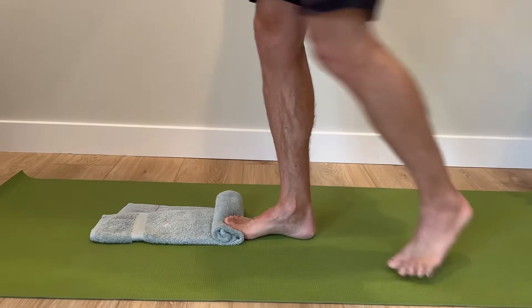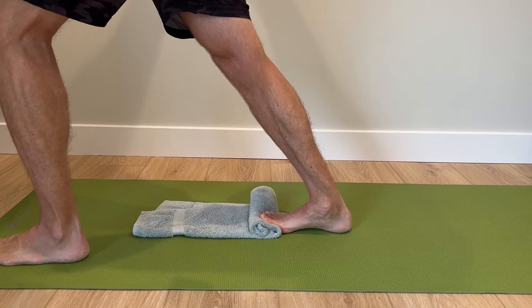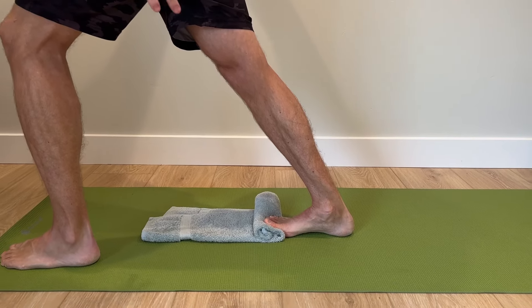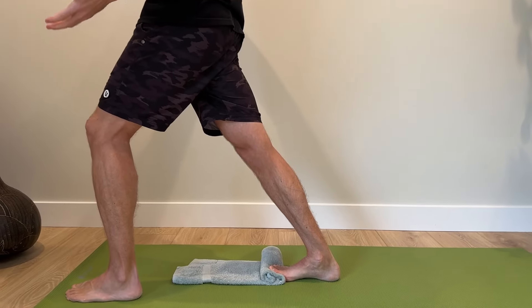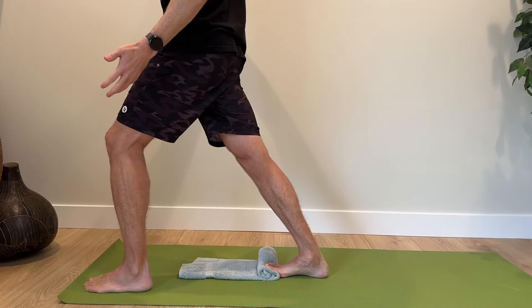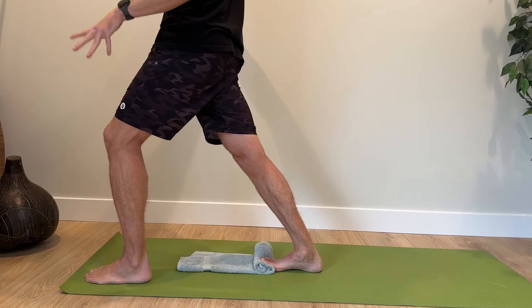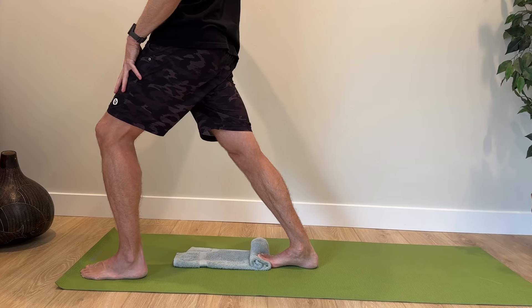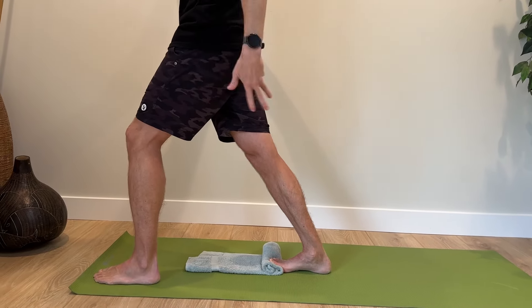Place your big toe up, you're going to step forward with the other leg, and then go into a traditional calf stretch. Not only will you feel a stretch in your calf muscles, which will help with lots of walking, but this will also stretch the plantar fascia and those layers of muscles on the bottom of the foot. Perform two to four repetitions and hold each one for 15 to 30 seconds. That's our first one — our plantar fascia and calf stretch.